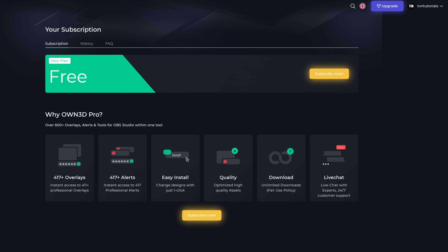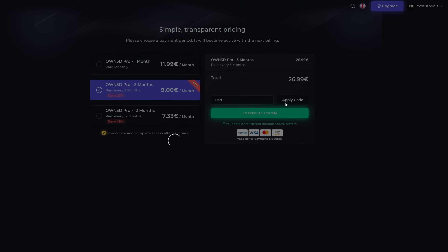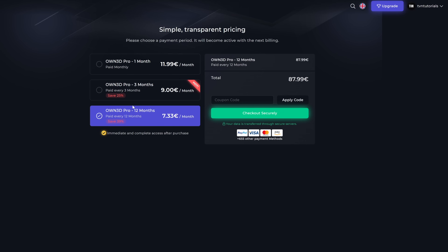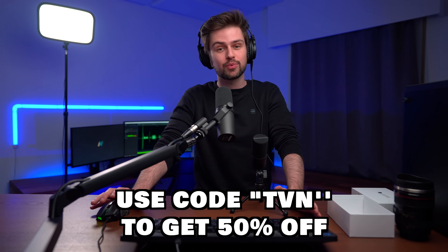You can just click 'upgrade' on top. On the website itself you can configure a bunch of stuff, and on the checkout page you can enter my code TVN which will give you 50% off the price. The longer you subscribe on the left the cheaper it gets. If you want to check out this free plugin the link is in my description, and don't forget my code TVN gives you 50% off.